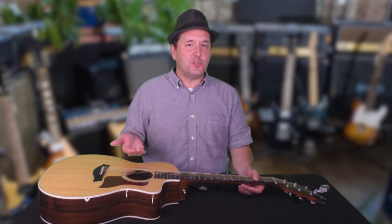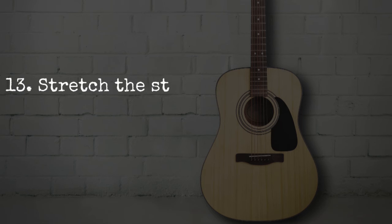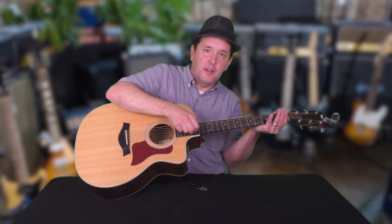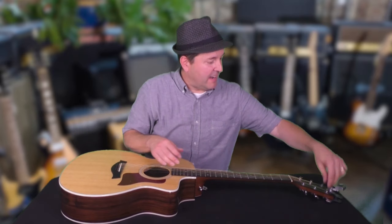Once the new string has reached pitch, it's time for step 13: stretch the string. I do this several places and several times, pushing down and up — away from the low strings and up towards them. You'll hear the string drift down in pitch because it's basically getting stretched out. It's been resting comfortably in the packaging for who knows how long.